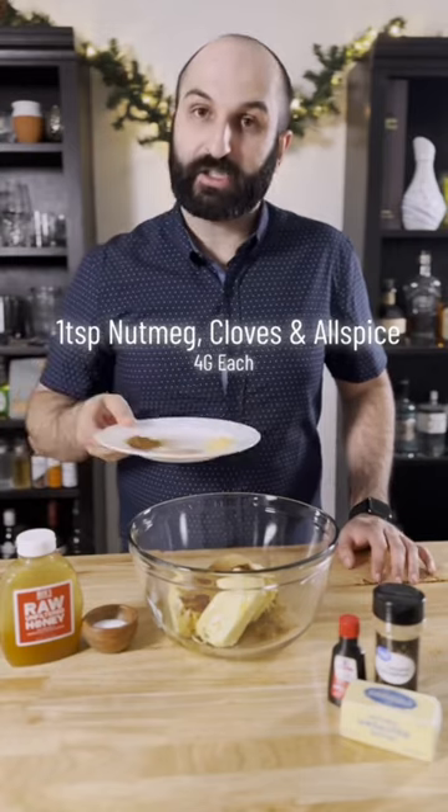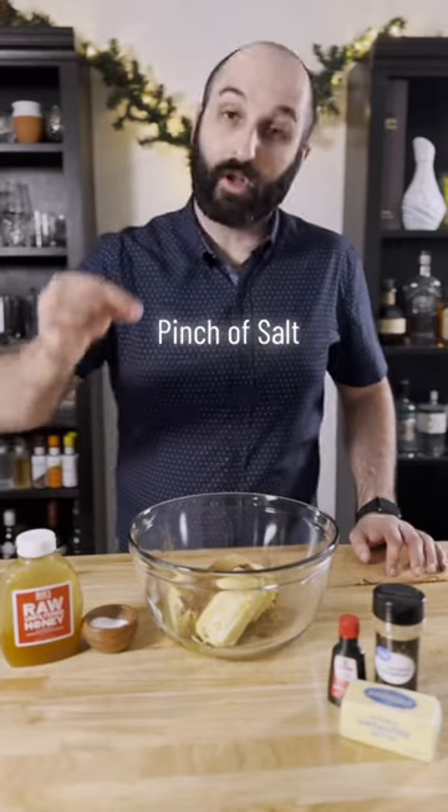Add one teaspoon or four grams each of ground nutmeg, cloves, and allspice to a glass bowl, along with a pinch of salt.